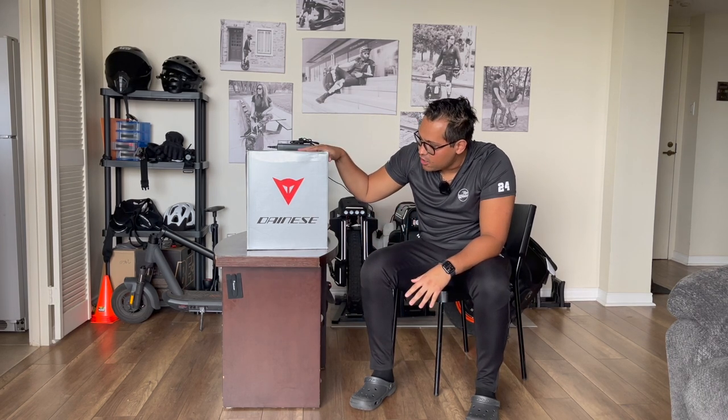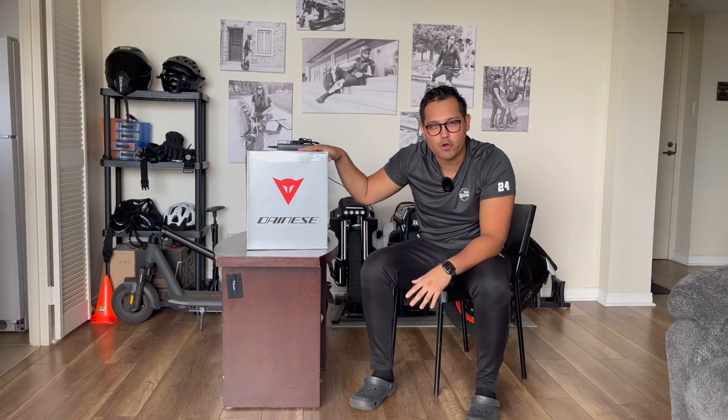Welcome to Max Wheeler. In this series we're going to talk about protection gear and I would like to start with the shoes. We're going to go from the bottom to the top. So the shoes that I have here are the Dainese York Waterproof.